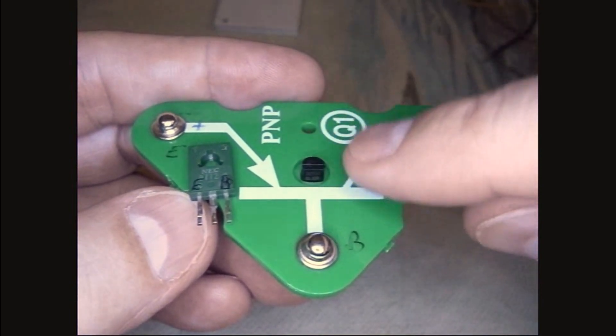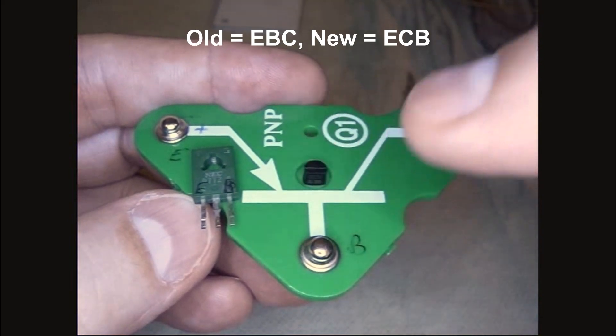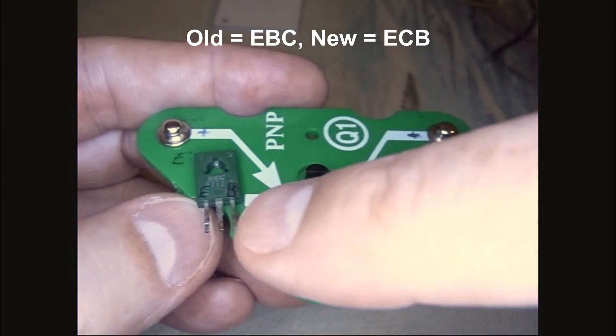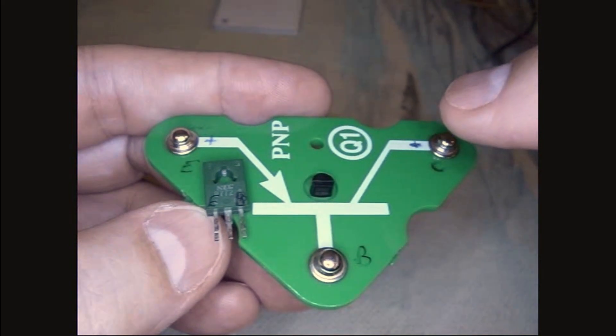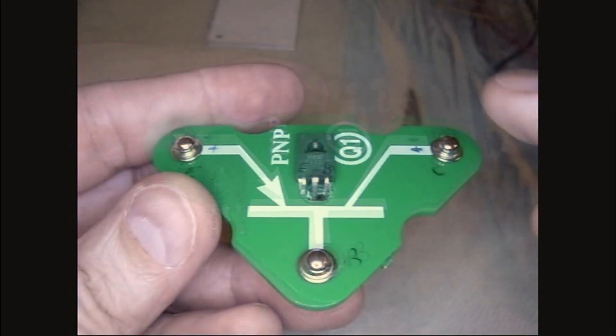Something to be aware of when you're swapping out a transistor: this transistor's pins underneath are emitter, base, collector — from left to right it goes emitter, base, collector. The one I'm going to substitute has the order emitter, collector, base. So I've got to be careful to make sure I route the correct wires to the correct contacts.